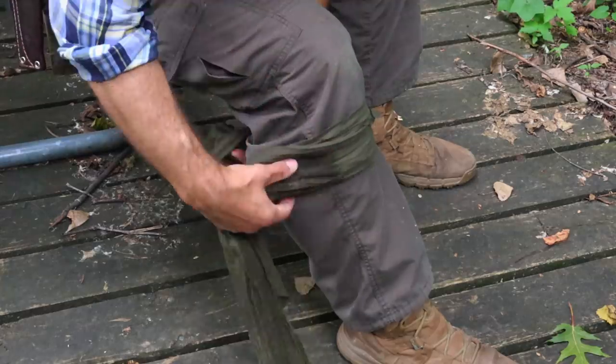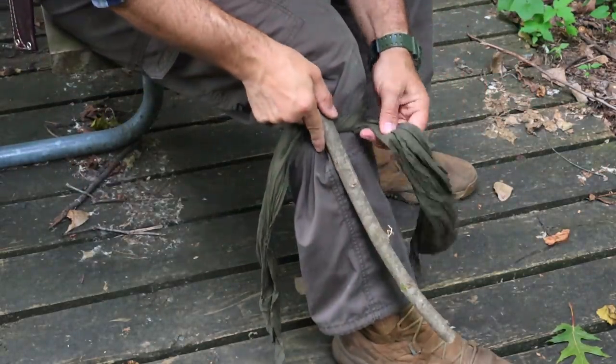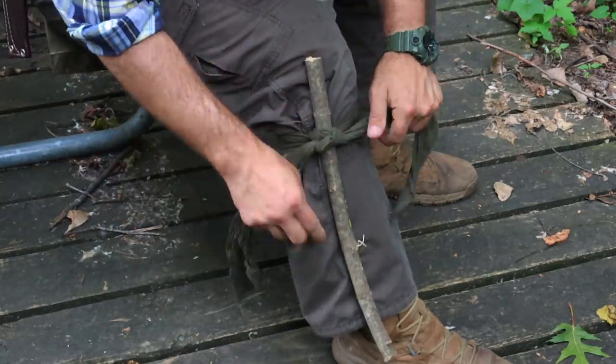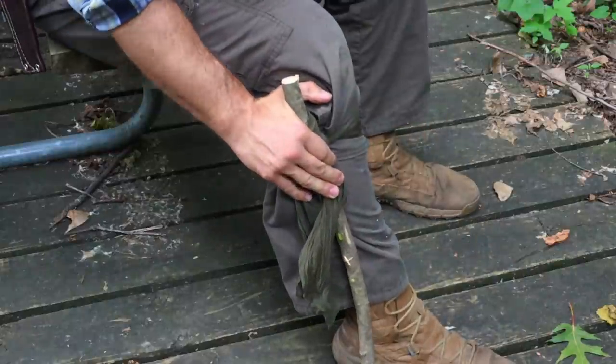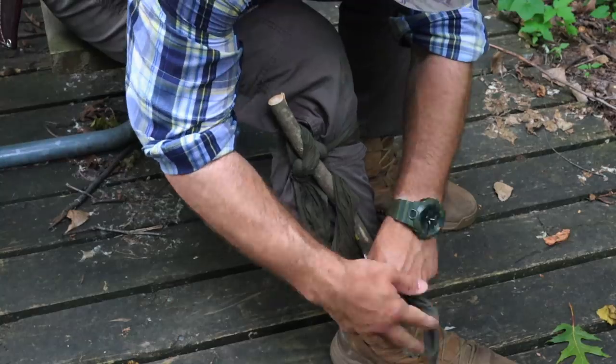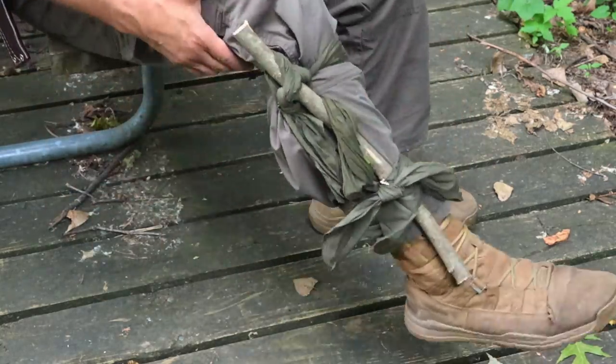The seventh and final priority is medical aid, with six techniques. First, using the cravat as a tourniquet: place it above the injury site or above major joints where bright red blood is spurting. Tie an overhand knot, place a stick over it, tie a square knot over the stick, then turn the stick until bleeding stops. Secure the stick with a second cravat or cordage to maintain tourniquet effectiveness.